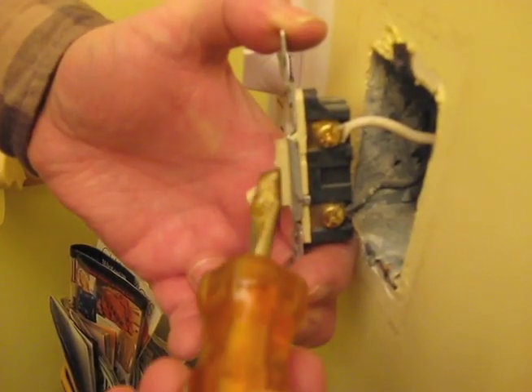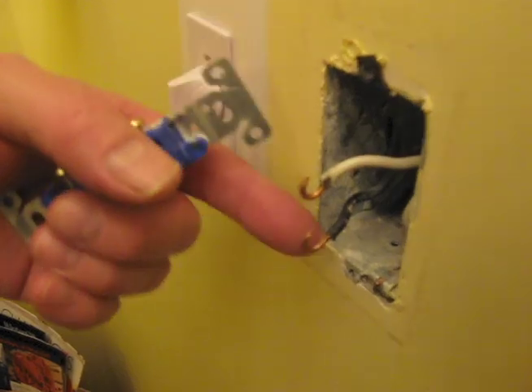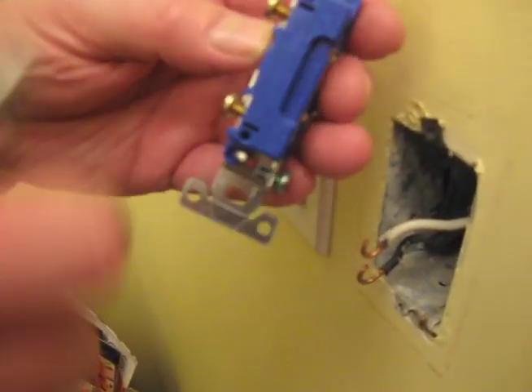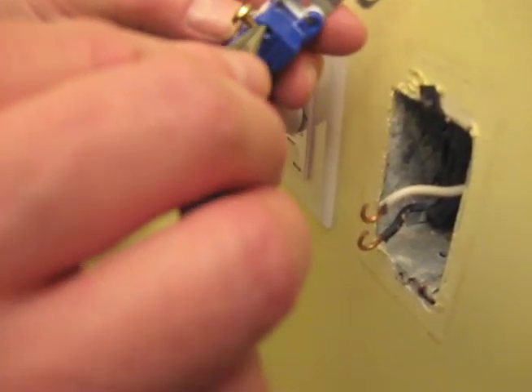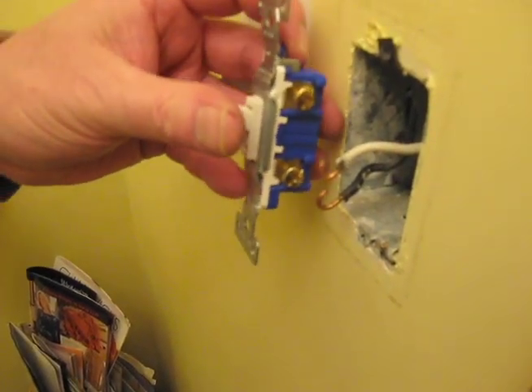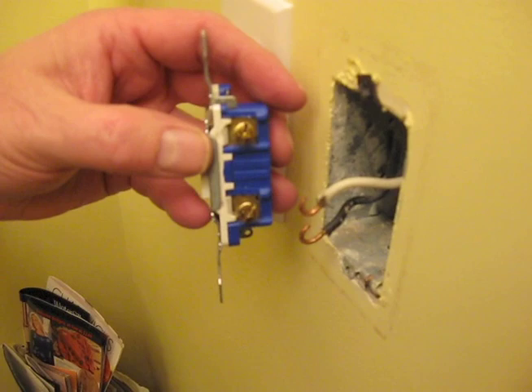And now we'll disconnect the switch from its wires. Notice how these wires are looped — they are looped so they will fit around the screws. You can also do it another way: there are two holes in the back of the switch where you can leave the wires straight and simply poke the wires into the holes in the back. We're going to loop these onto the screws, because I feel it's a little more secure connection.